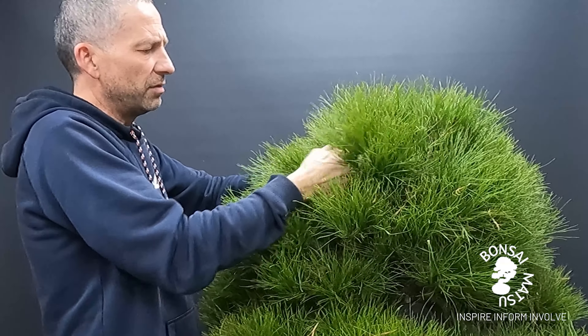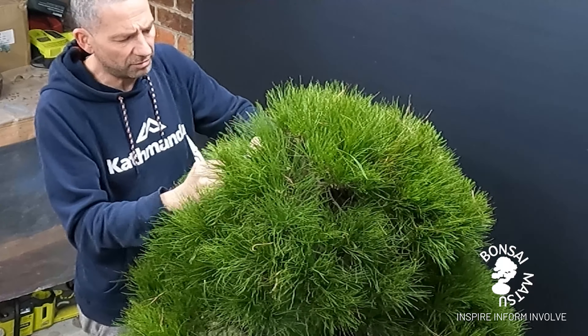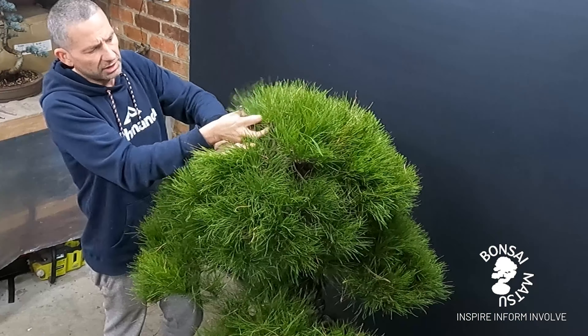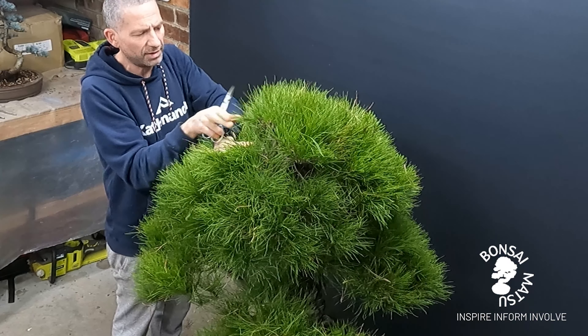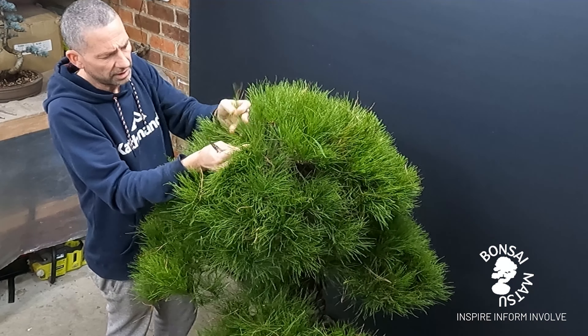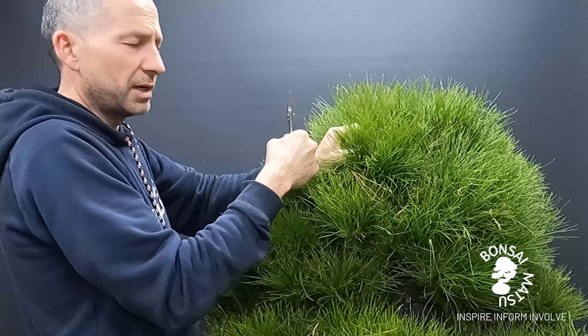You can't procrastinate and you can't leave it for later. Leaving it for later just means bigger problems you can't rectify down the track. I'm going through and you'll see it's starting to thin out in the very apex of the tree. There's still a lot to get on with, so I'd better stop talking and get back to it.